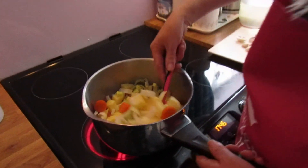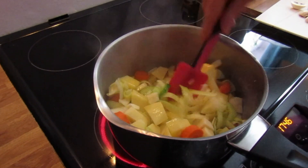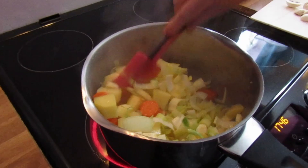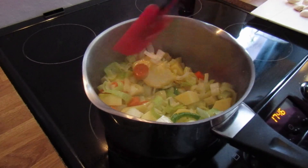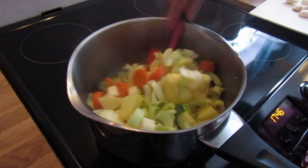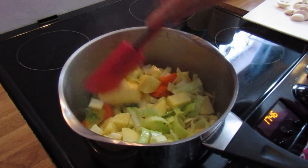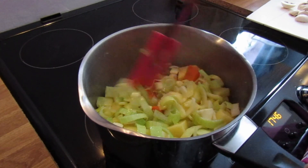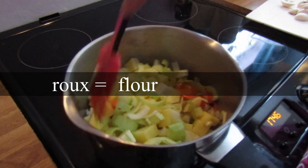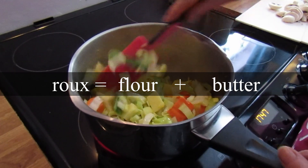That's a litre of stock. You can hear it sizzling there. You just want to sweat these off, just very lightly cook them. I have that on four at the moment. I'm going to turn it down to three. Make sure your butter is all melted. What you want the butter for is you're going to add flour in a minute and make a roux. A roux is basically flour and butter and it's the basis for any kind of thickened soup, sauce, or stew.